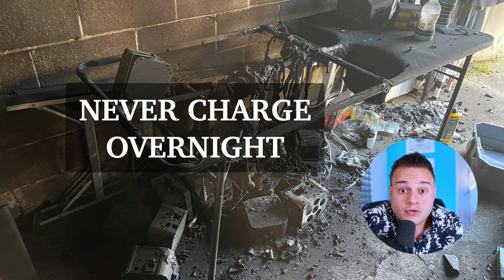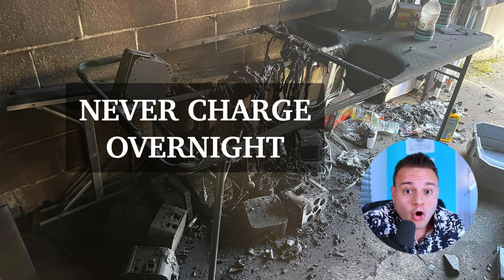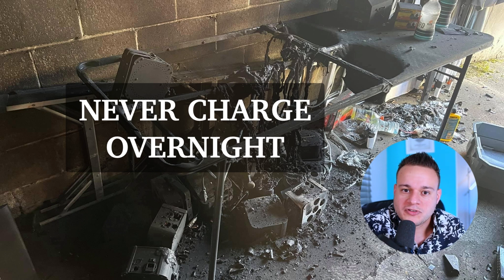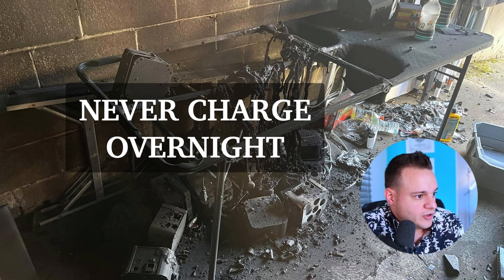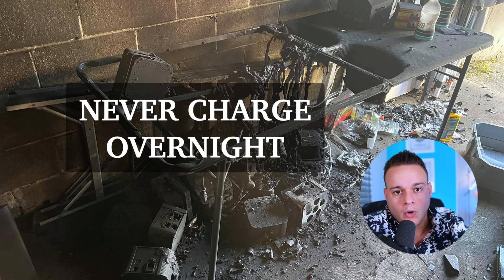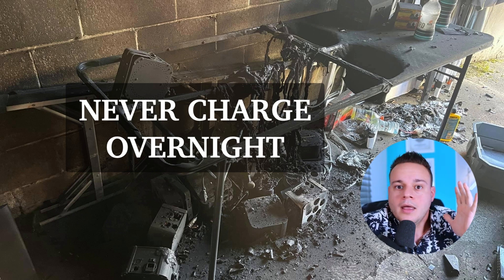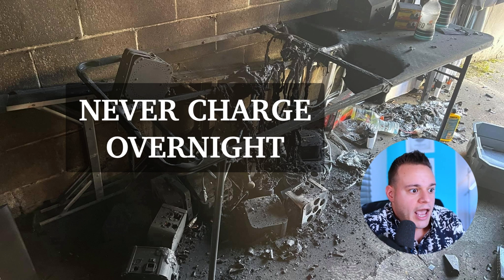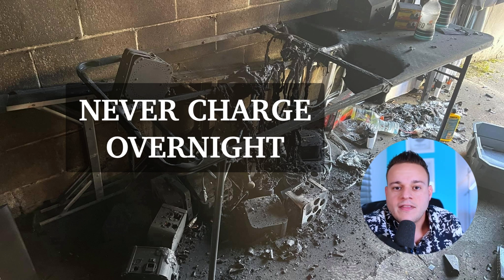Most uplights will charge in two to three hours. My uplights charge to 100% in about an hour and a half — I do it every weekend. You're not starting at zero because you always have some juice left from the last party. Never charge overnight. Plug them in, charge them, check the battery meters, and then unplug them.